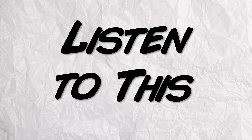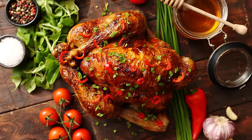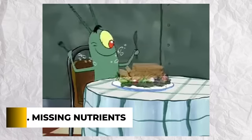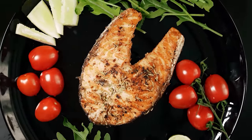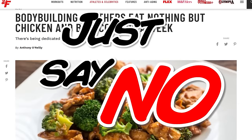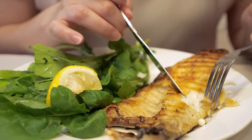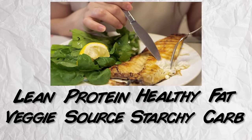Which sounds better — beautifully roasted yams with pan-fried chicken thighs and baked Brussels sprouts, or chicken, broccoli, and brown rice for the seventh time today? You'll actually get better results with the first option. That's because of the third and biggest problem with the chicken, broccoli, and brown rice diet: it's incredibly deficient in important micro and macronutrients. The diet is super low in healthy fats, which are essential for proper hormone production, and incredibly low in important vitamins and minerals. Instead, eat a wide variety of healthy whole foods, making sure each meal contains a lean protein, healthy fat, starchy carb, and a veggie source so your body gets everything it needs — and you can actually enjoy what you're eating.